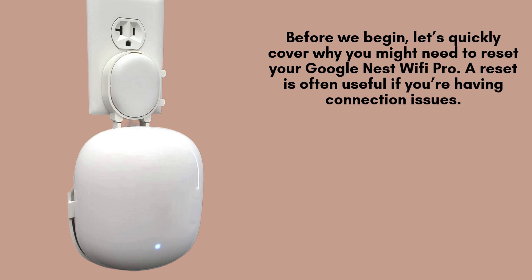Resetting the Google Nest Wi-Fi Pro is essential when troubleshooting persistent connection issues, changing network settings, or preparing to sell or give away the device. A reset restores the router to factory settings, erasing all custom configurations, which can help resolve bugs or conflicts within the network.